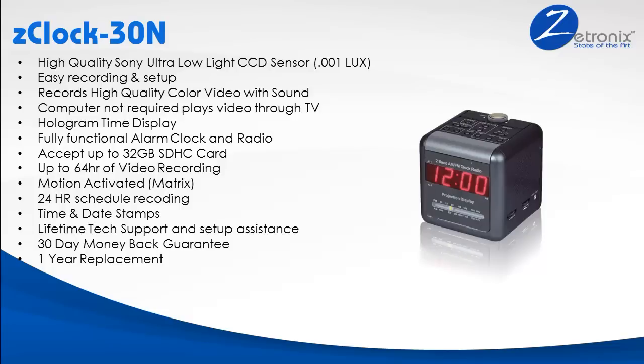The disguised nanny cam is also a fully functional alarm clock with radio and all the snooze functions you want. The cam records up to 64 hours of video on a 32GB card and has a motion-activated feature to record only when there is movement.